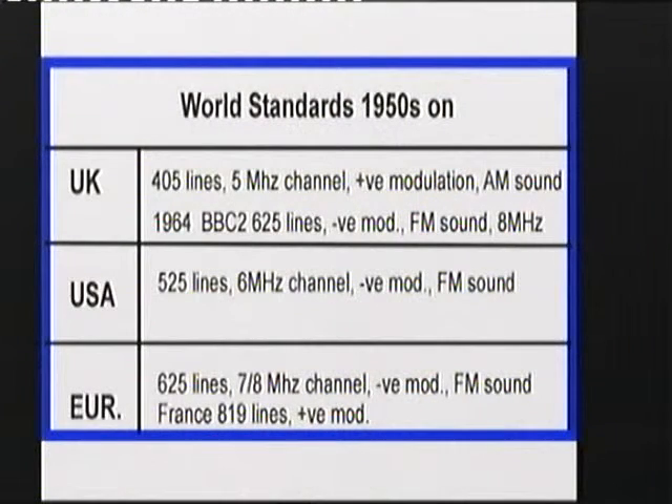I think they were genuinely the first, although there were various Europeans who — the Germans had a system going at 180 lines and I think 441, not long after.